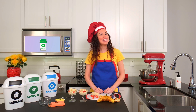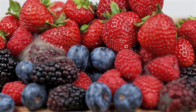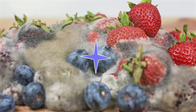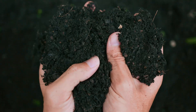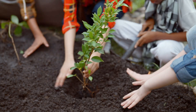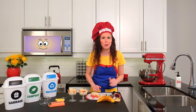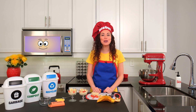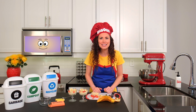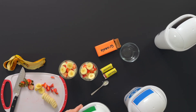Tiny helpers called microorganisms — think of them as invisible superheroes — get to work. They break everything down into something called compost, a rich dark soil that plants love to grow in. So when we compost, we're not just throwing things away. We're helping create healthy soil that grows new flowers, vegetables, or even fruits like these strawberries here. How cool is that? Let's go ahead and put the banana peel and strawberry stems into the compost bin.